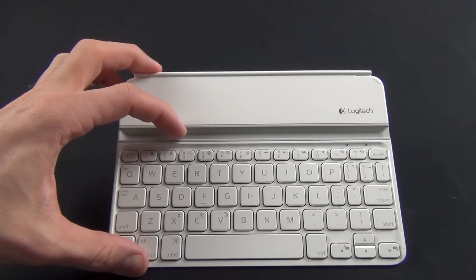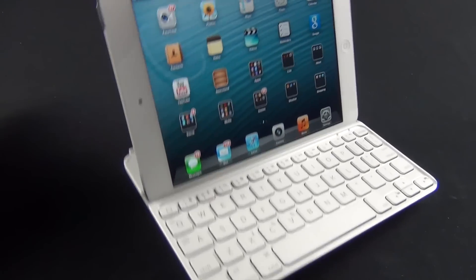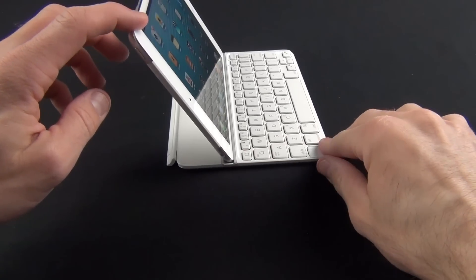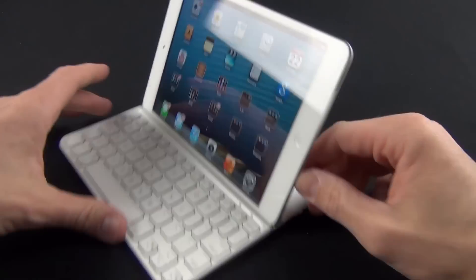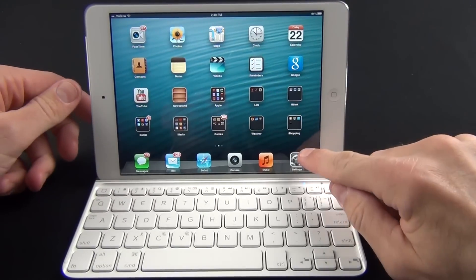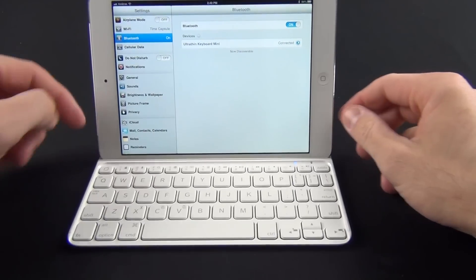The keyboard is meant to be used with the iPad placed in the slot, which has magnets to hold the iPad securely in position. There's just enough magnetic strength to keep it stable — you can apply some pressure and it won't pop out. To pair, turn on the keyboard and a green LED indicator shows it's in pairing mode. Go to Settings, Bluetooth, tap 'Ultra-Thin Keyboard Mini,' and we're connected. Tapping the home button takes us to the home screen confirming we're good to go.